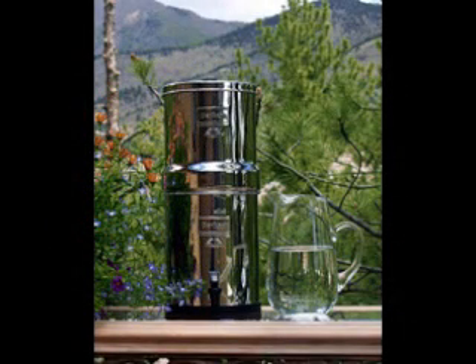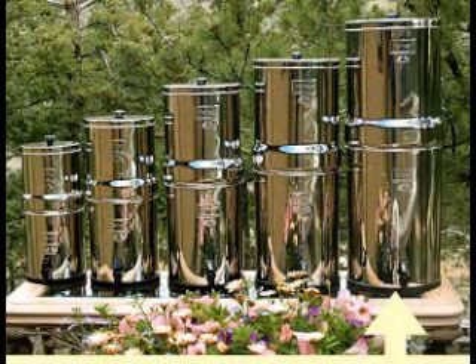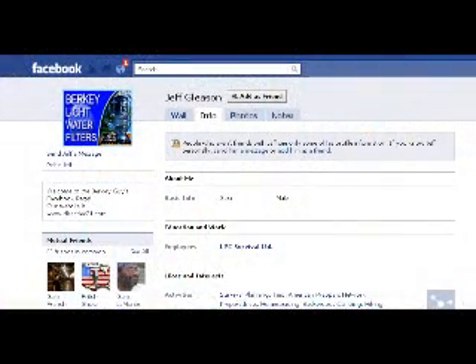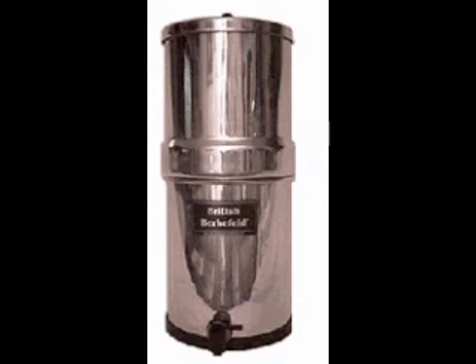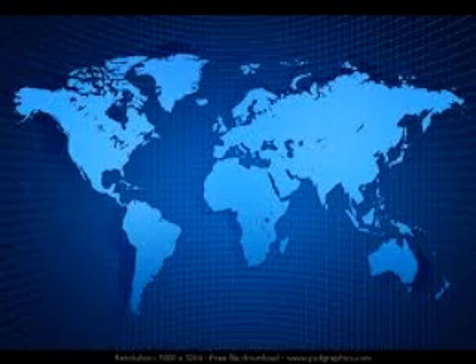Going on to the next size up — the Royal Berkey. I do own the Royal and use it every day. We fill it up once or twice a day and use it for drinking water, though you can also use it for cooking. The Royal Berkey is 3.25 gallons, 23 inches in height, 9.5 inches in diameter. It is stainless steel and is 15 and a quarter inches in height when folded.